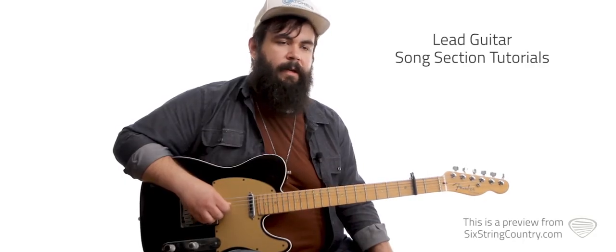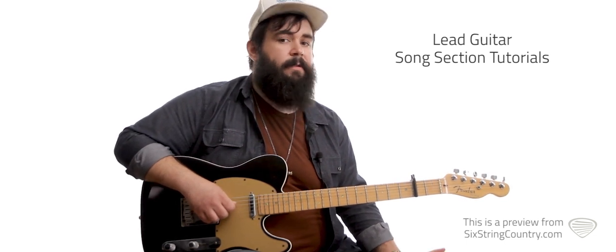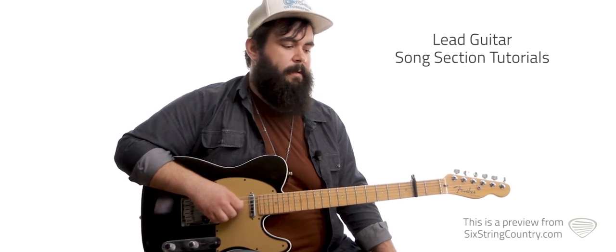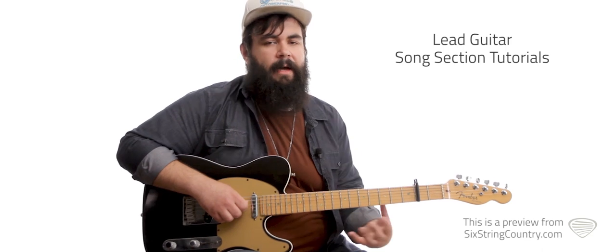Just repeat that again with the E5 and so on and so forth, and that'll get us into the fade where the track fades out. Now that we got all this stuff — there is no solo, so there won't be a solo video. It's all about the lyrics in this song. Let's go ahead and try this to a metronome to make sure we got all the timing right.